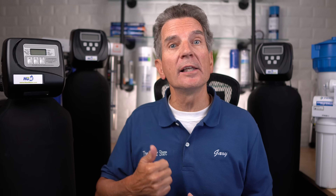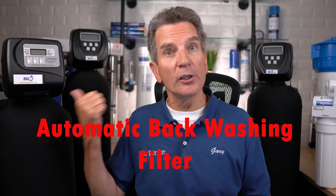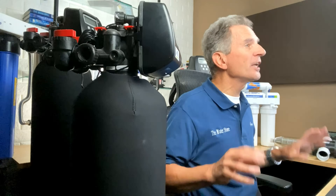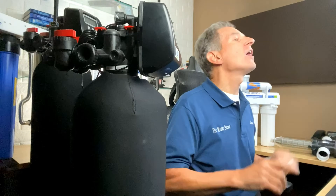With both the spin-down and cartridge-type sediment filters, you have to do the work: replace the filter element in the cartridge type when it gets dirty and clogged, and open the valve on the spin-down filter periodically to flush it out. An automatic solution is to go with an automatic backwashing filter. The dirt accumulates inside, and every four or five days it automatically backwashes and flushes all that dirt to the drain — no filters to change, no chemicals involved, it just does it all automatically.